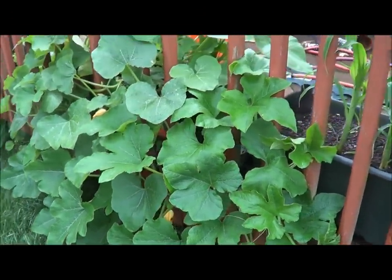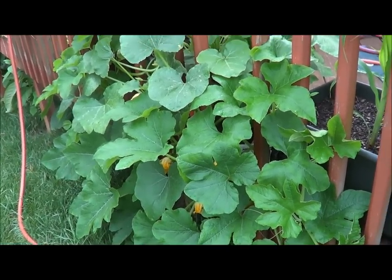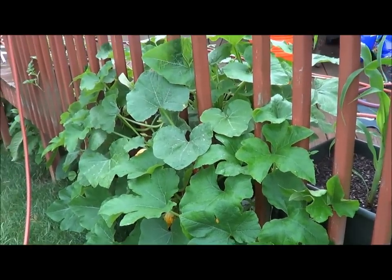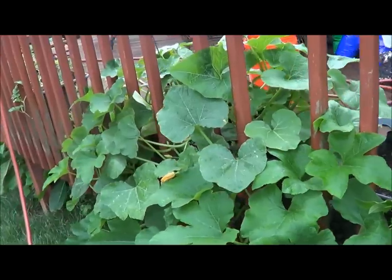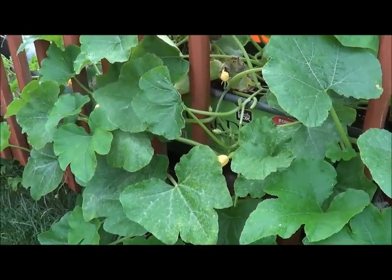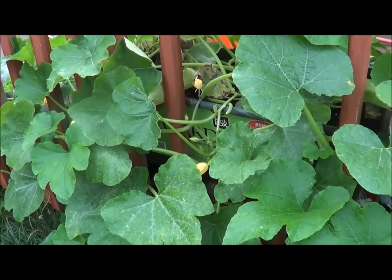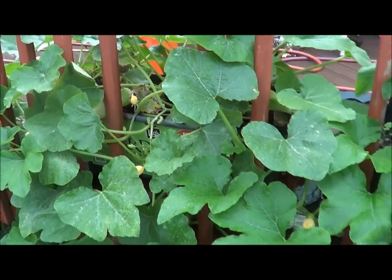So far, the Earth Box is doing really well. This is the first time I've ever used them. We'll see if it keeps going as good as it is going, and if it does, I probably will purchase more of these and start using them next year in my garden as well.